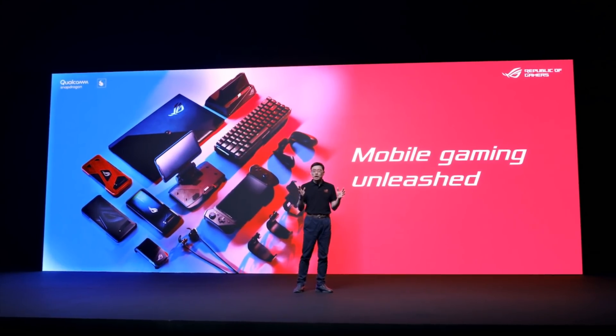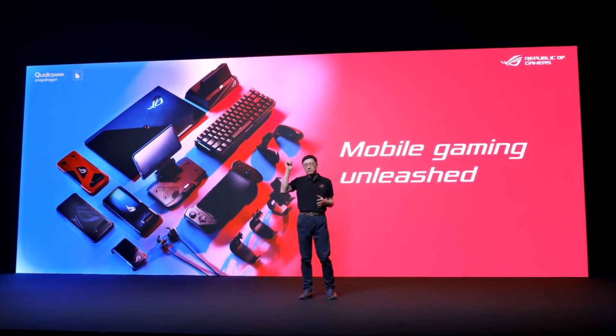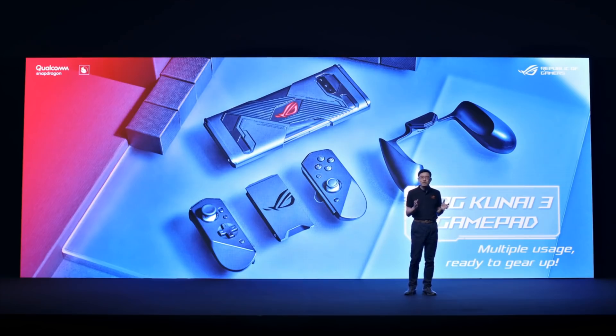The unrivaled range of accessories for ROG Phone 3 will level up any mobile gaming experience. One of these accessories is the ROG KUNAI 3 GamePad. With a superb grip and modular design, it offers a variety of gaming modes.